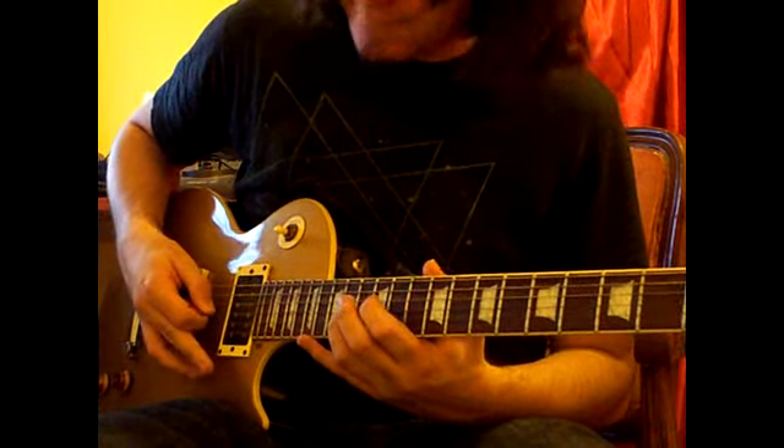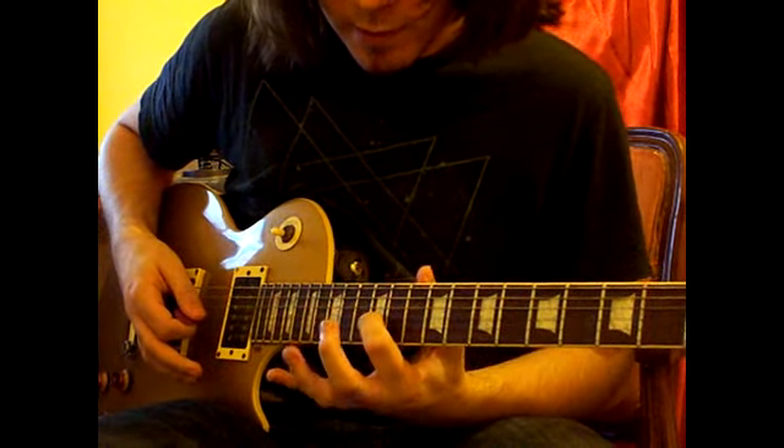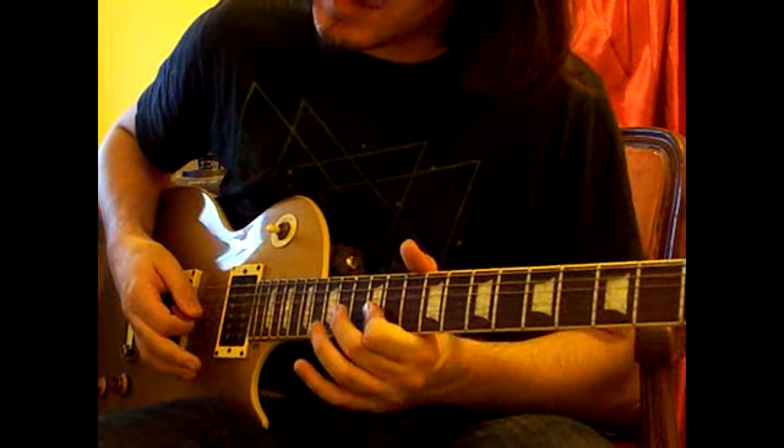And then I'll play 14 on the G, 12 on the B, and then 12 on the G string, but slightly bent up.